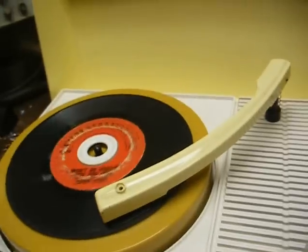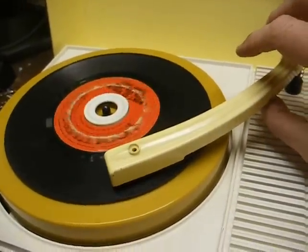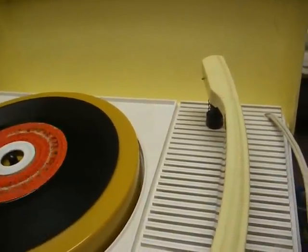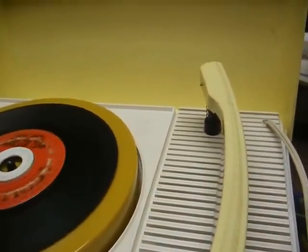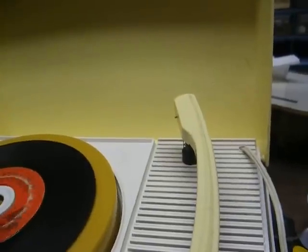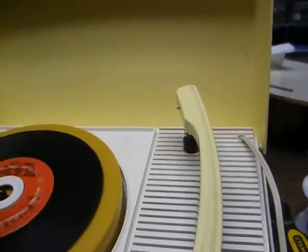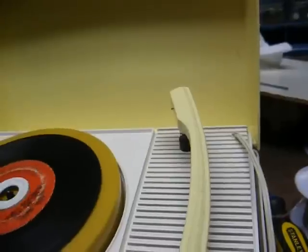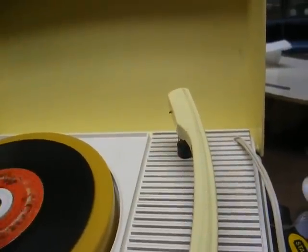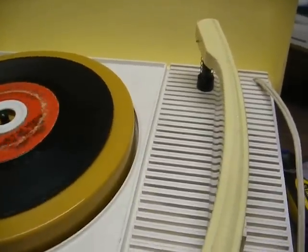I cleaned the idler wheel a little more and it helped a little bit, but it really does need a new wheel. As far as our preamp, I think what we need to do is put the preamp between the cartridge and the input of the volume control. In previous attempts, we installed the preamp between the output of the volume control and the control grid of the amplifier tube. Well, since this set uses a loudness-compensated volume control, there really needs to be a hot signal going into the volume control for the loudness compensation to work properly. So if I decide to do that down the road, that's what I'll do.